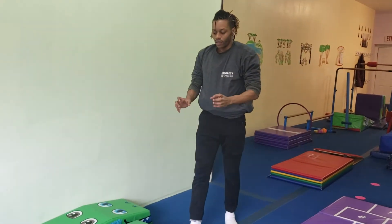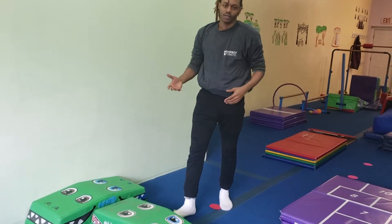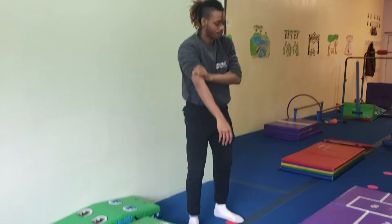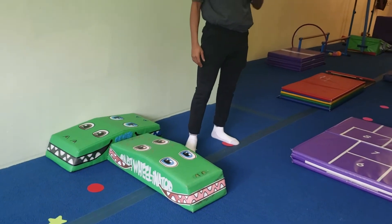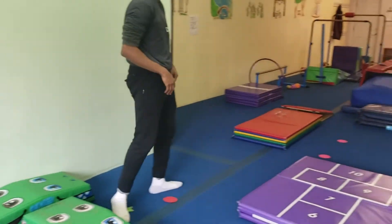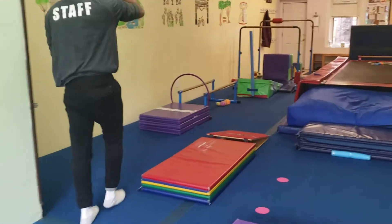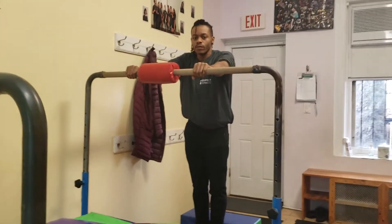Just adjust the spots or the stars based on the size of the gymnast. If they need the visual, they can actually do it on the alligator eyes — like for the five-year-olds, that helps a lot, either brown or blue. That was our cartwheel circuit, and we're going to go straight to the back of the room where we're doing some glides.